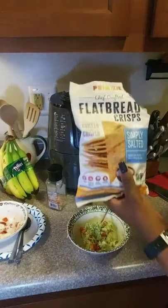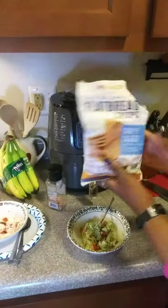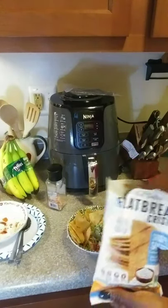And then I have some pita flatbread crisps. I can sense myself playing with them — I'm gonna eat them all!